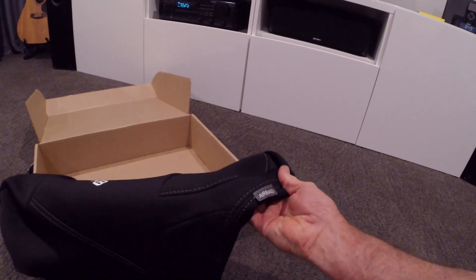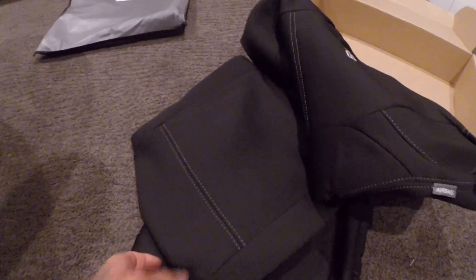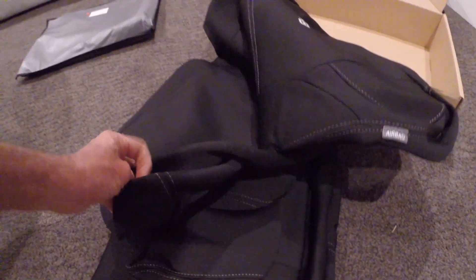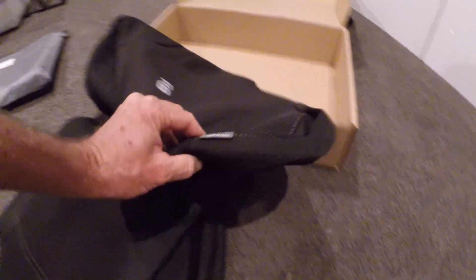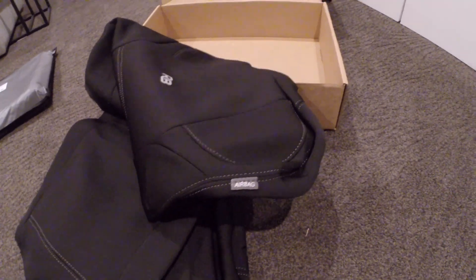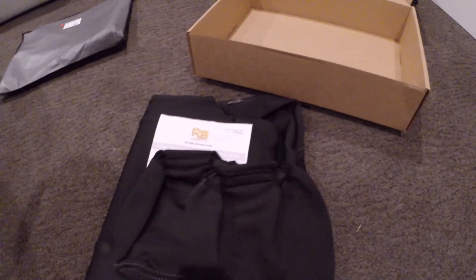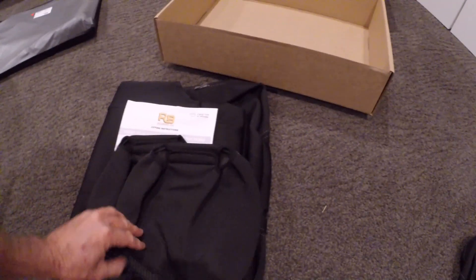Yeah, this feels good. Sorry about the shaky video. Stitching looks good — it's not double stitching as such, but that smells just like a wetsuit. All right, this will be interesting. It's all airbag compliant as well, so it's meant to be fully compliant for the airbags in the new Isuzu.